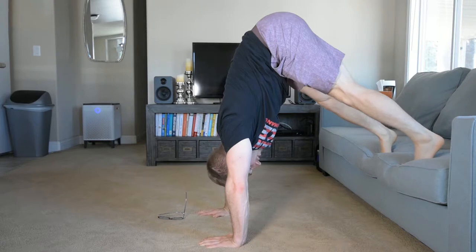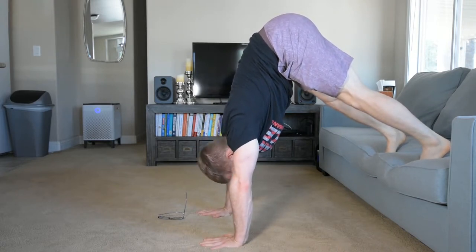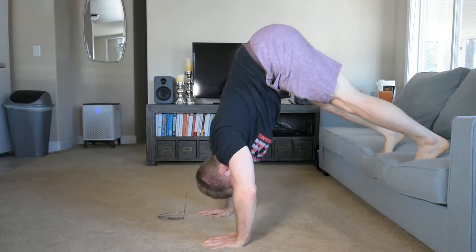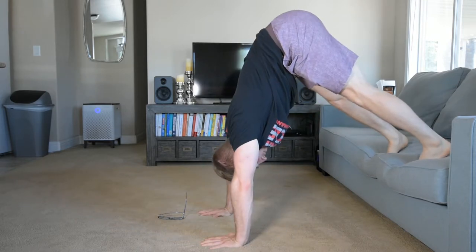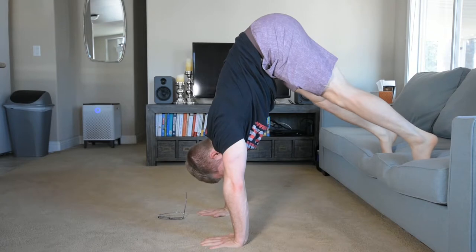I'm gonna walk my feet up and then just hang on to this, try to keep my hands flat and my fingers spread, and come on down, come on up, come on down, come on up. Now I'm gonna try not to push back toward the box — I'm gonna try to stay over my hands.